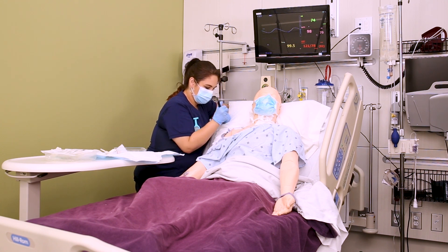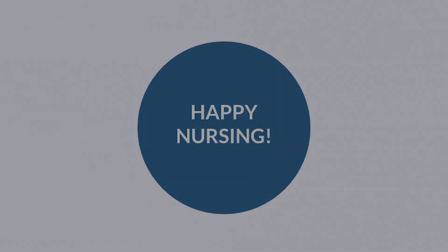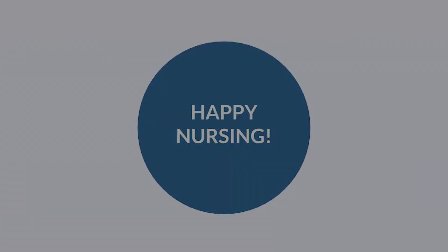That's it — it is a sterile procedure but don't let it intimidate you. Keep practicing and you're going to be awesome at this. Go out and be your best selves today, and as always, happy nursing.